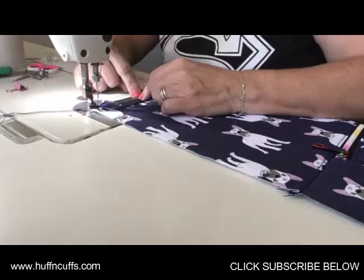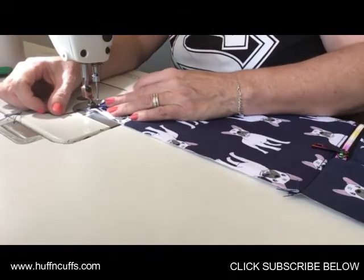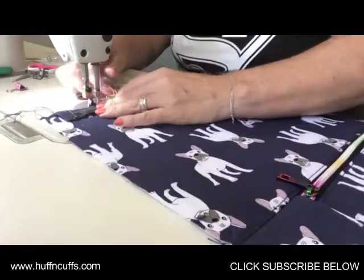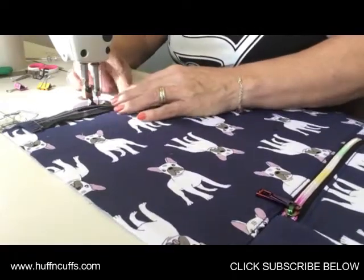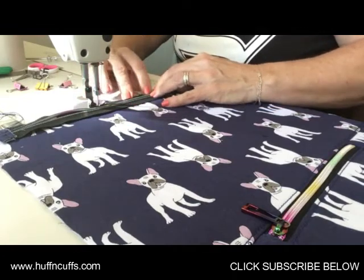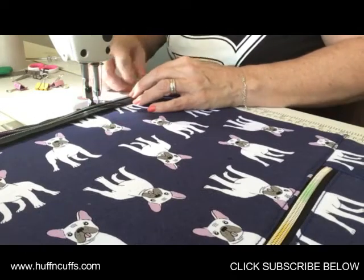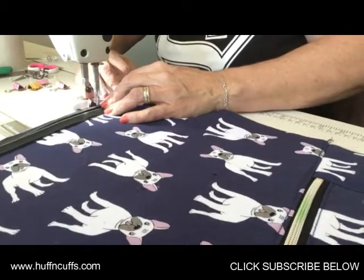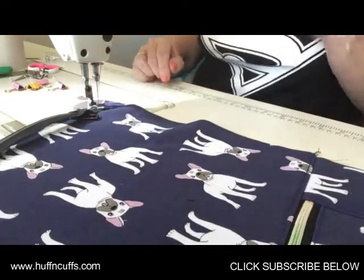We're at the machine now and we're going to baste that zipper to the top of the exterior main panel. I'm using my zipper foot this time, just so I don't have to change when I sew close to the zipper teeth when I add the lining. Make sure your zipper doesn't stretch and go into your seam allowance, because that happens to me sometimes.